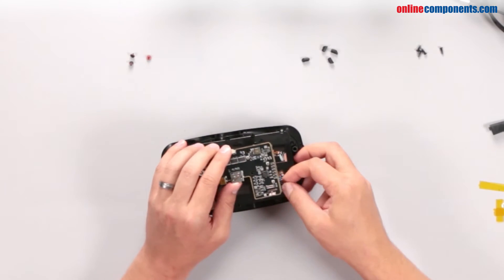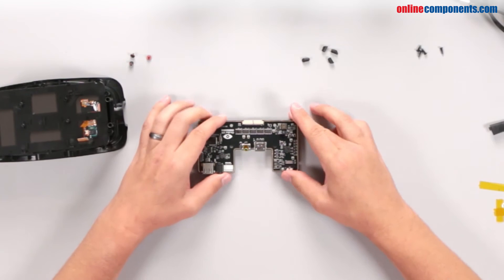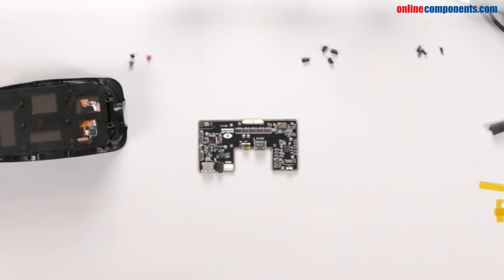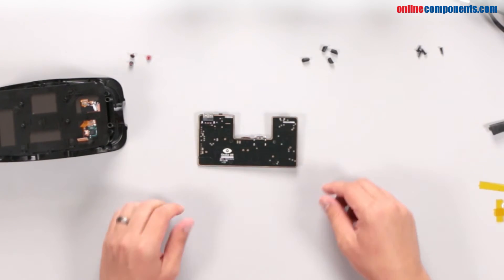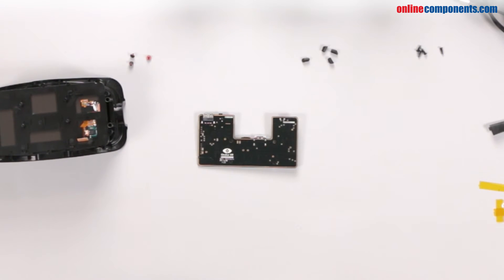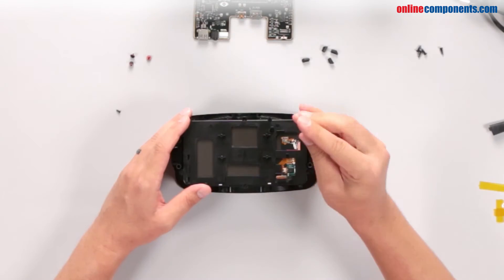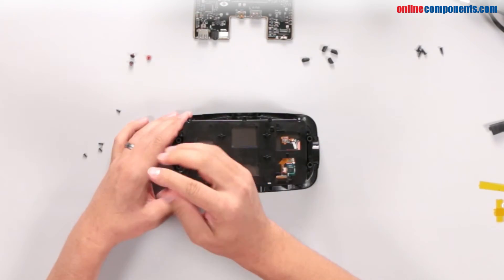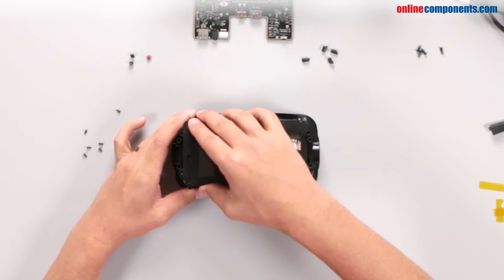Other than the Oculus logo, there's not much to see on the back. Removing a few more screws frees the display from its housing and exposes a few Samsung logos and a Synaptics touch controller.